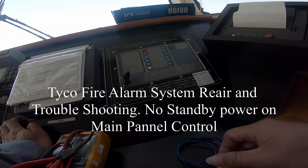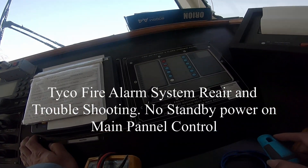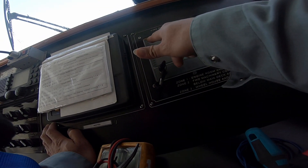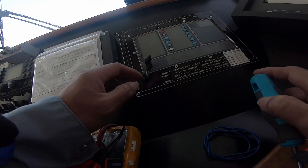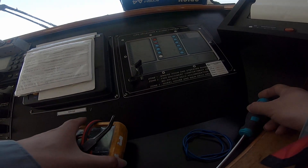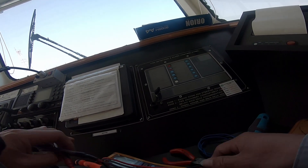Welcome to the video, my YouTube channel. Today I have a service call for this fire alarm detection system. The problem was reported: there is no power supply on this unit, and we will see what the problem is.